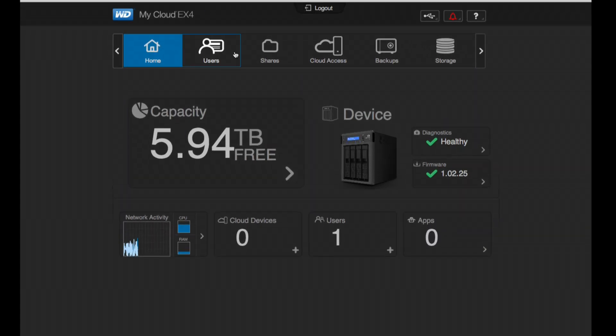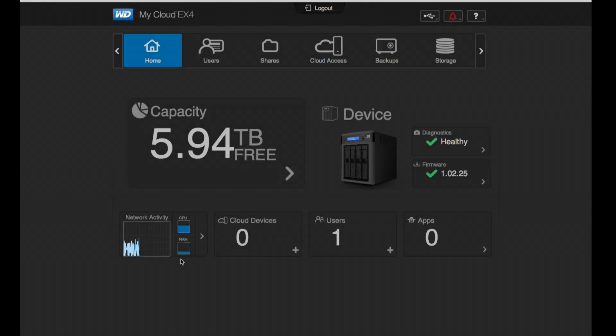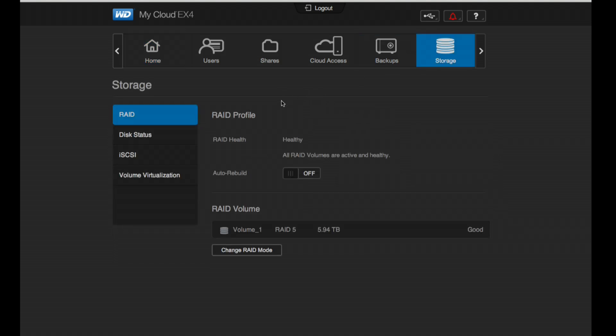On the configuration screen, we're not going to cover shares, users, or cloud access because these are identical to how the WD MyCloud works and I've done extensive reviews on that. Beyond that, the main addition here is a guide showing what the device is doing from a CPU and network standpoint. The benchmark I'm running is really hitting the CPU hard, but we still have a good amount of RAM — 512 megs total. Let's go into the storage configuration.